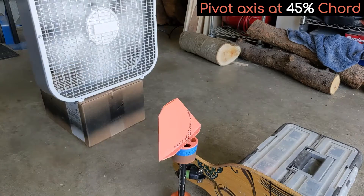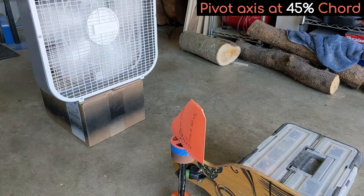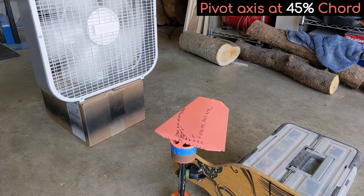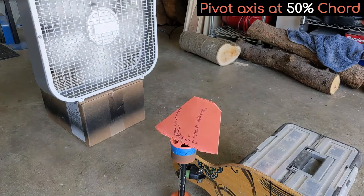The pivot is now set to 45% chord. It's only gently reorienting itself pointing forward, and tends to lean slightly to one side or the other. This behavior starts to get worse when the pivot is moved back to 50% chord.